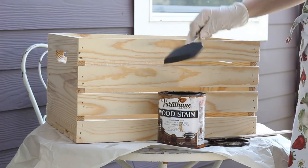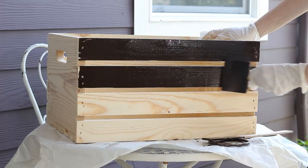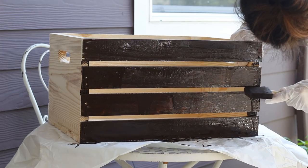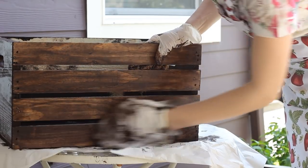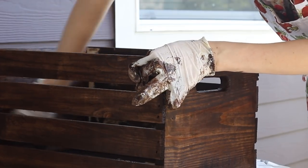With an art sponge I painted on the stain — the longer you leave it on, the darker it becomes. Make sure you get into all the cracks and crevices. On the inside the wood was a little rougher so I ended up sponging it in, then after a few minutes I wiped off all the stain with a rag. The color turned out absolutely beautiful, and I saved $75 by doing it myself.